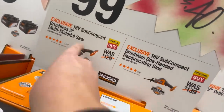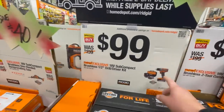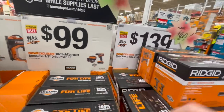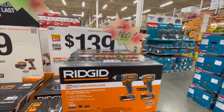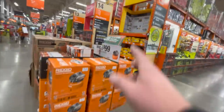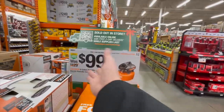100 dollars each for the single-hand reciprocating saw or the three-inch multi-material saw. 100 for their subcompact drill driver kit. 139 for both the brushless compact impact driver and drill driver — not bad. 100 for their six-gallon portable electric pancake compressor.